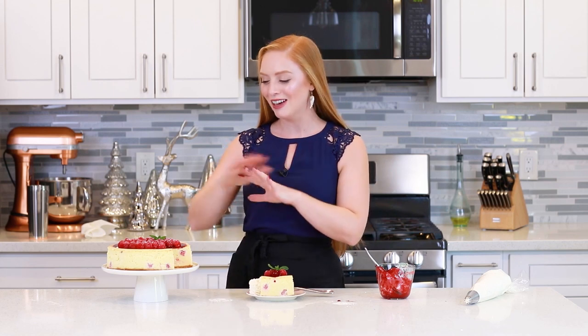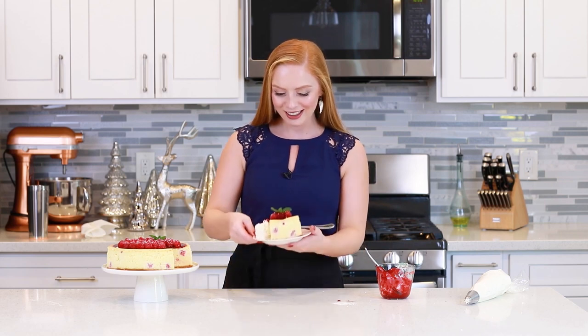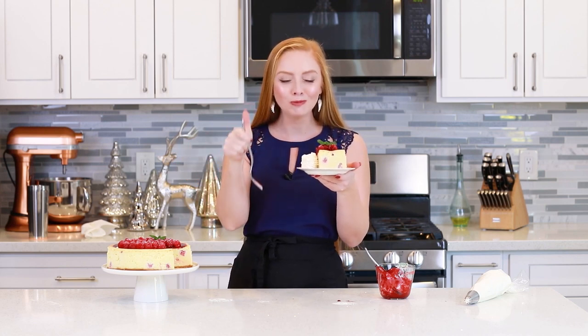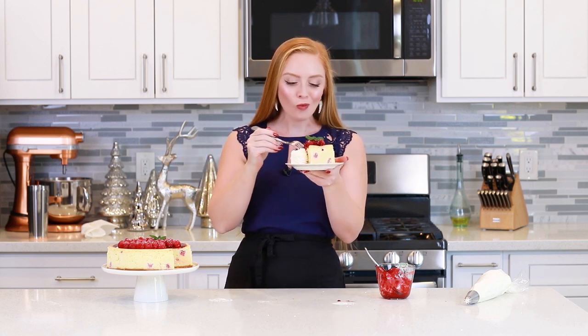And that's it for my white chocolate raspberry cheesecake! I absolutely love how it turned out! It looks so pretty, especially with the raspberries and the raspberry sauce on top! For the full recipe, don't forget to head on down to the video description box! I have a link there that'll take you over to my website so you can print this recipe off and share it with your family and friends! And now, time to dig in and enjoy! This looks so incredibly delicious! Wow, this is so, so good!